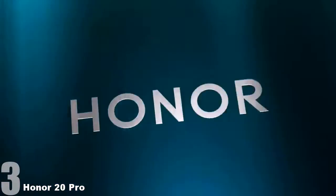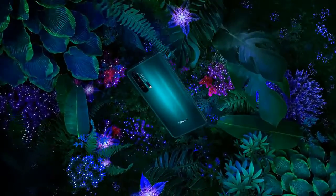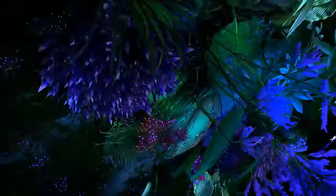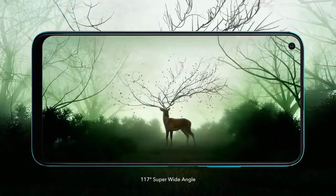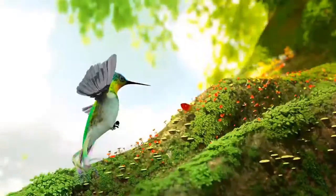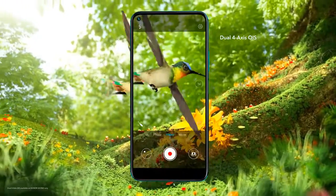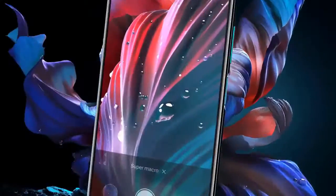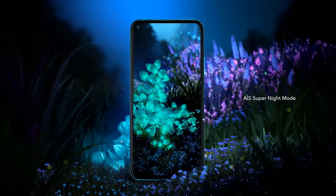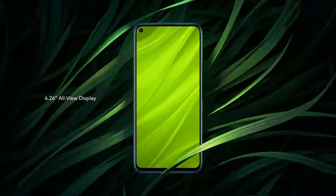Number three: the Honor 20 Pro. As soon as the Honor 20 Pro went on sale, it immediately took the top spot in the DXOMark ranking. It features four cameras. The main sensor has a resolution of 48 megapixel with an aperture of f/1.4, which is a first for smartphones. There is also optical and electronic stabilization as well as laser focusing.